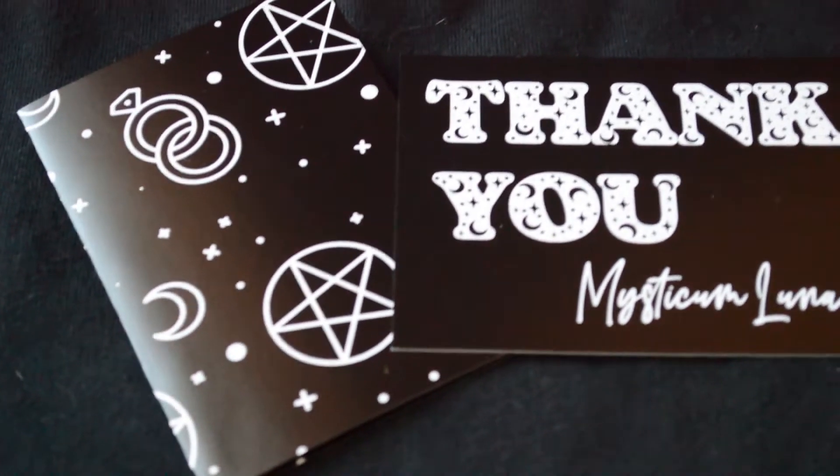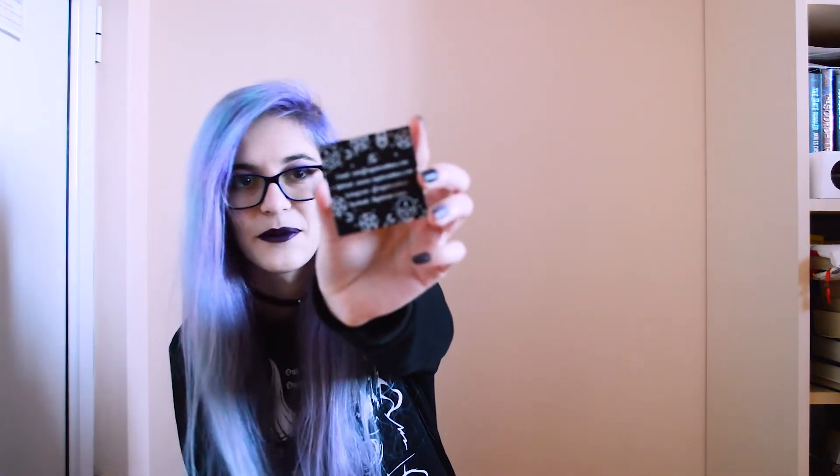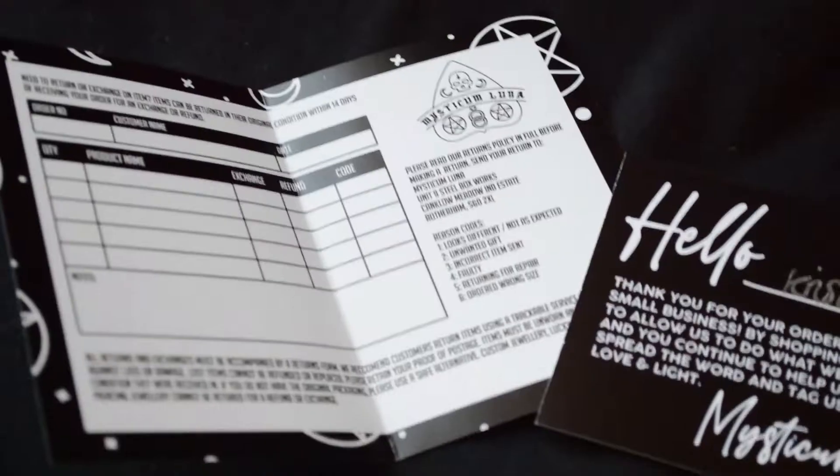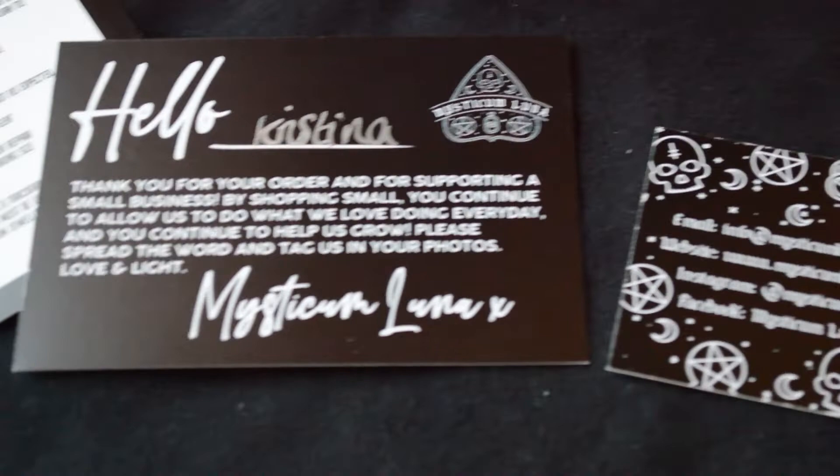The first card says 'Hello Cristina' written in silver marker — so cute that they made it personalized. 'Thank you for your order and for supporting a small business. By shopping small, you continue to allow us to do what we love doing every day and help us grow. Please spread the word and tag us in your photos. Love and light, Mysticum Luna.' There's also a little business card with all their contacts and links, and a small booklet with return and exchange information.